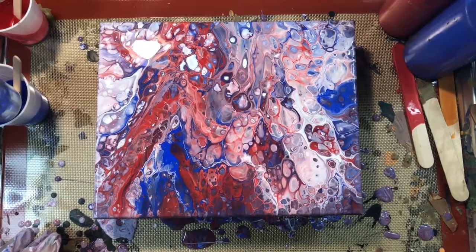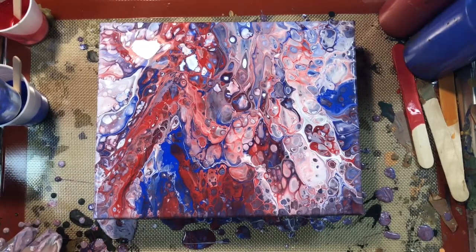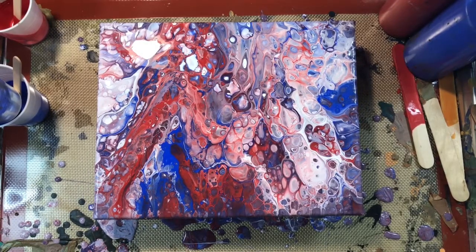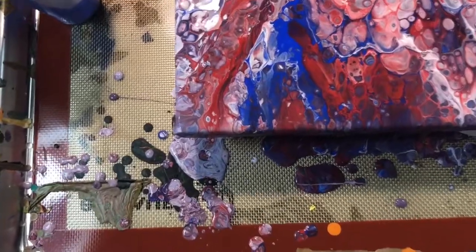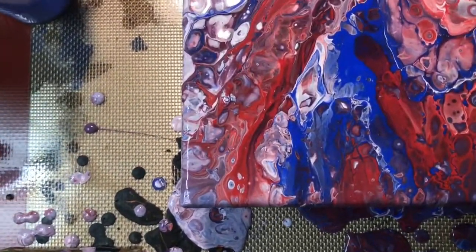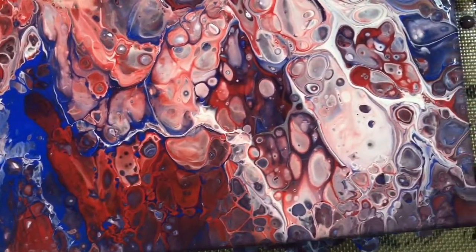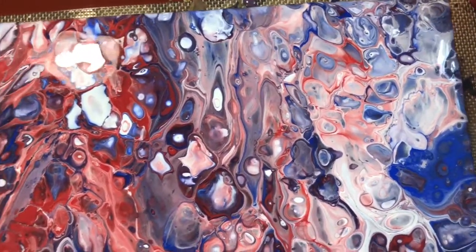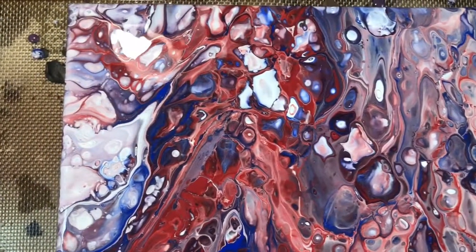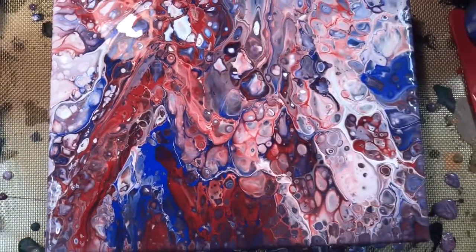We're going to let that rest for a little bit, and then I'm going to come in for a close-up. Okay — here is the close-up. Really nice. Very red, white, and blue.